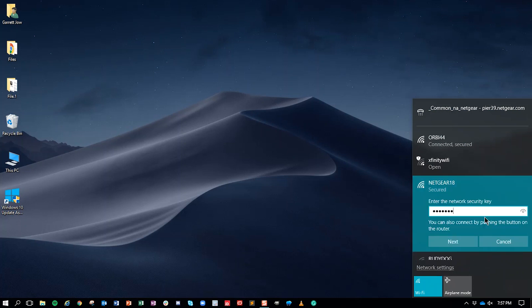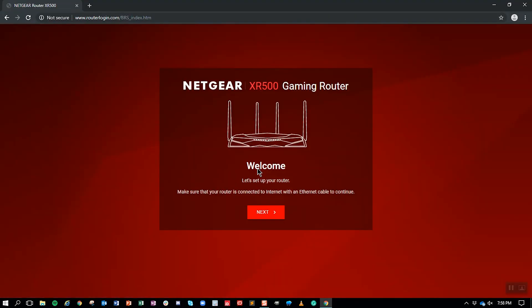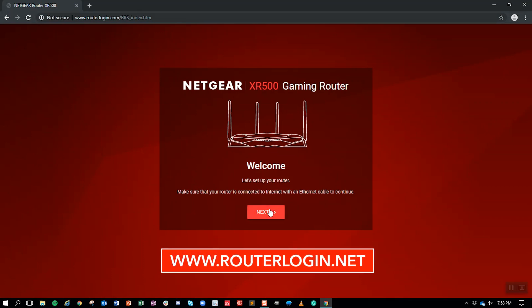To finish setting up your Wi-Fi network, connect a web-enabled device to your router's Wi-Fi network, then launch your web browser. It will automatically display the step-by-step installation assistant. If the installation assistant is not immediately displaying, search www.routerlogin.net.